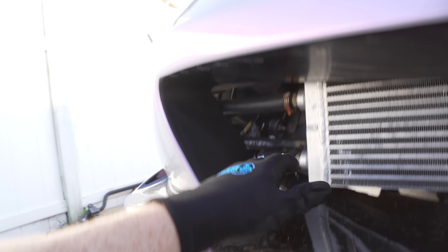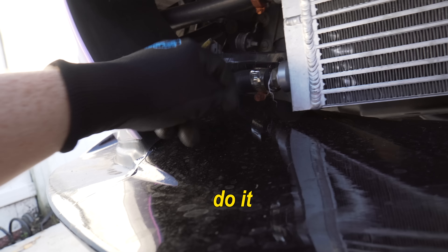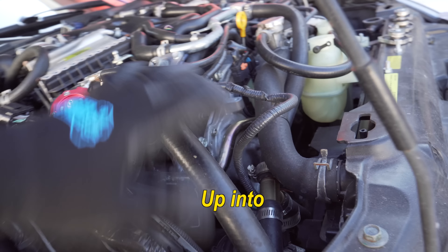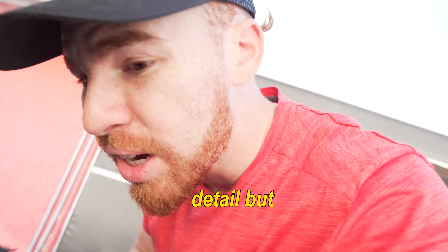We do have to go ahead and disconnect and take out the bumper because these are the hoses we're exchanging. This is aftermarket - I had to do it - and this one down here comes out of the heat exchanger up into the intercoolers. It's boring work; I don't know if I'm gonna go into too much detail but just showing you guys what we're up to.